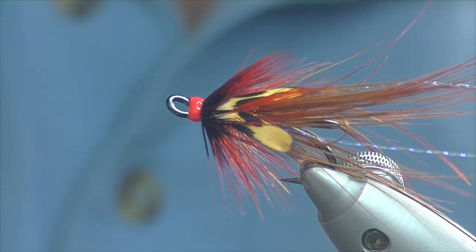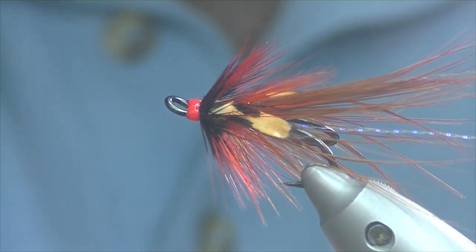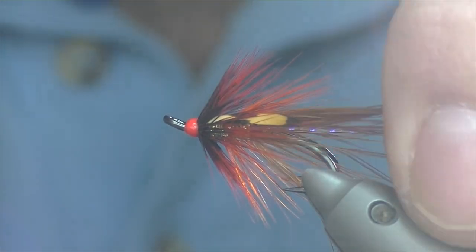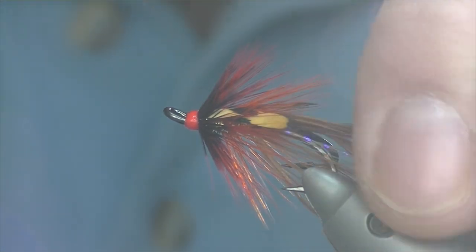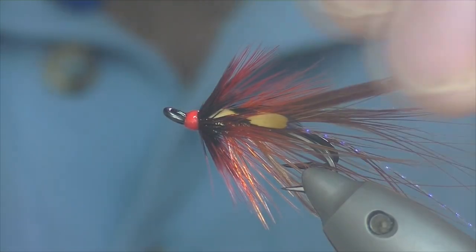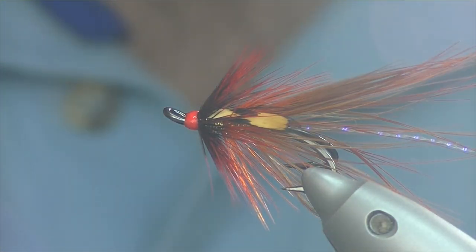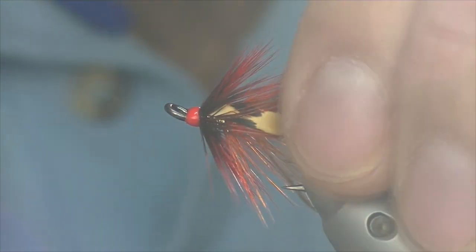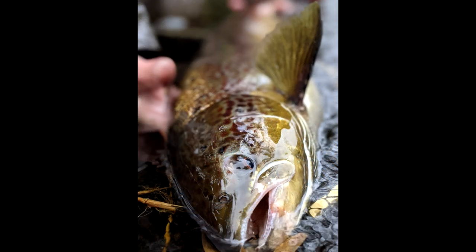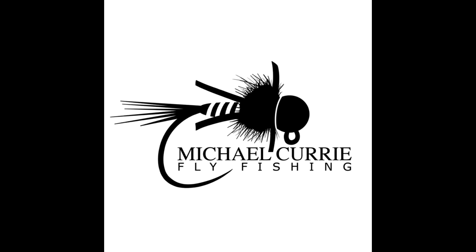So there we have my version of the Easkie Gold. Great fly for end of the season — I would rate it probably as highly as a Calvin Shrimp, which is quite a bold statement. I'm a big fan of the Calvins, and going by the amount of tying orders I know quite a lot of people are, but I'd quite happily fish the Easkie Gold either alongside or instead of. Hope you've enjoyed the video — thanks for watching.